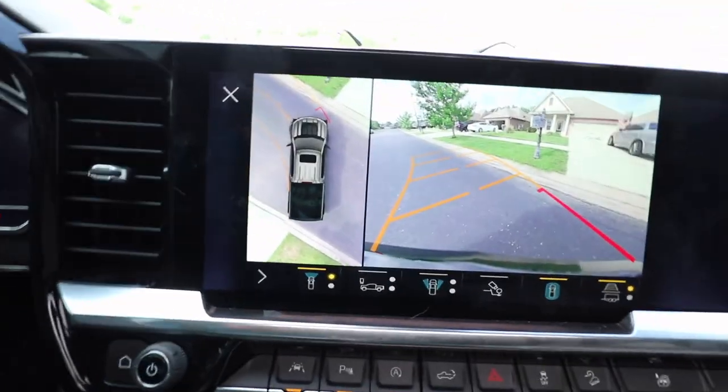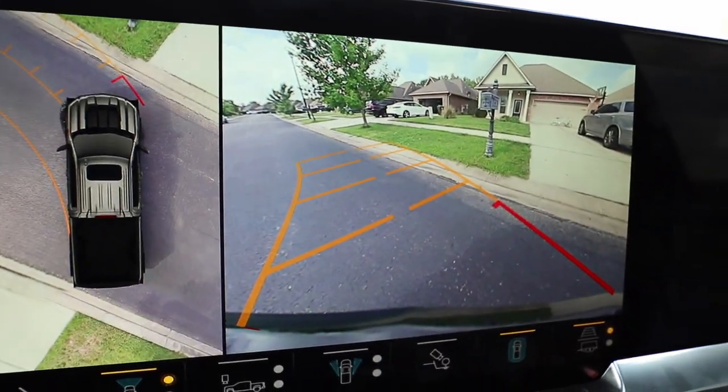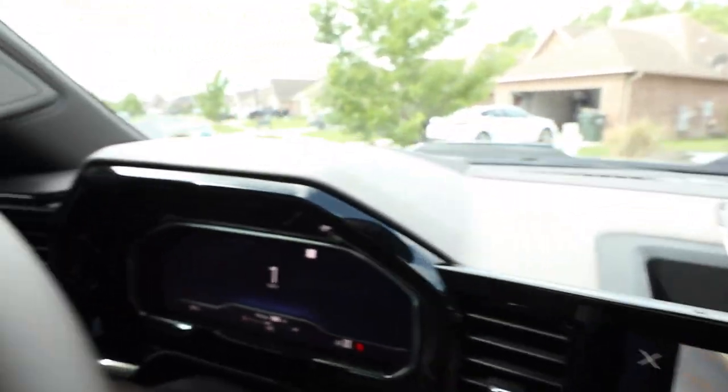I tried to find the sticker to the truck but obviously they took it out, so I got them to send me a digital copy and we're going to do another video on that. It be hard backing this thing out, but this camera helped — look at that 3D view. I ain't trying to hit no mailboxes. As I turn, you see where I'm going because I can't see nothing in this big truck. I got to rely on them cameras. They will be sending me digital copies of the sticker so I can get y'all all the features, because there is a lot of features I don't even remember.